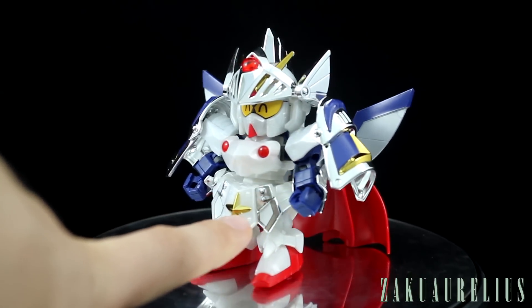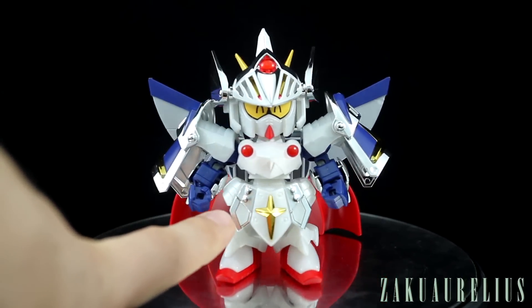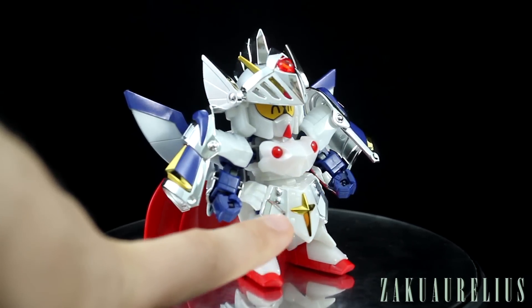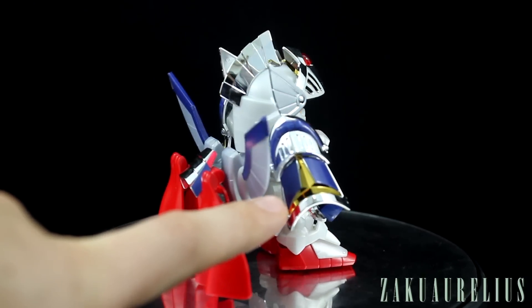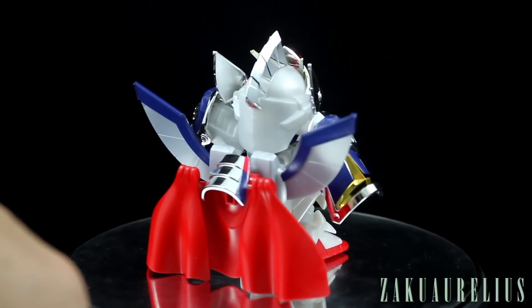On the front skirt, those aren't chrome pieces — those are just stickers. The cross in the center, though, is chrome and yellow, so like gold plated. Here on the shoulders as well, as well as the V-fin being gold plated.